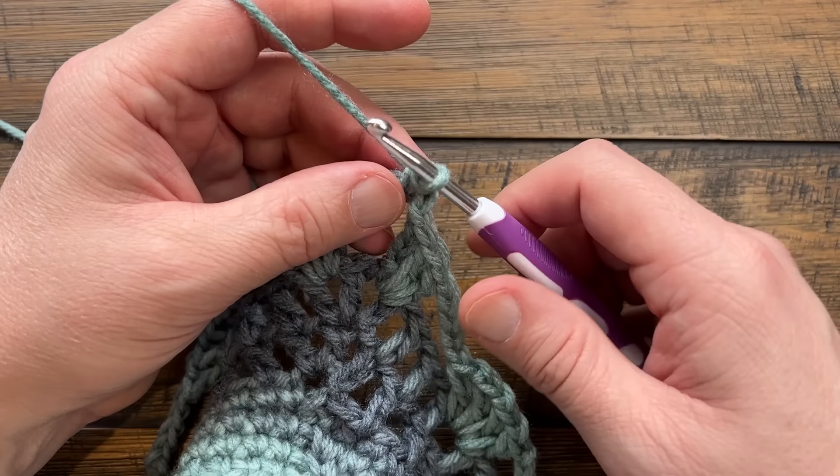Coming up at the end of the round: chain four and join to the first single crochet that I started with. Let's move on to the next round.